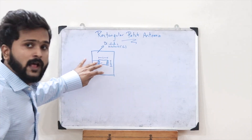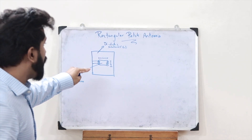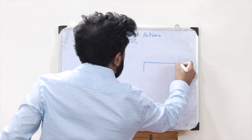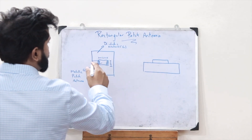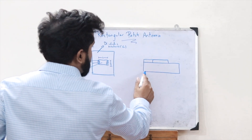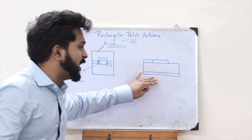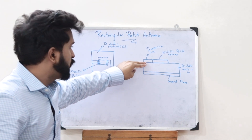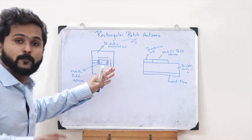The dielectric material has a dielectric constant epsilon r, and it is placed on a metallic ground plane. Looking at the side view: we see the dielectric material, on top of which the rectangular patch is placed, with a transmission line powering it, and below the dielectric is the metallic ground plane.